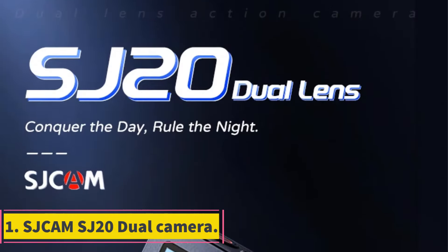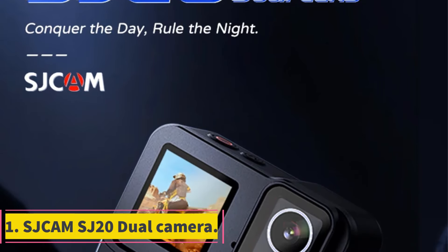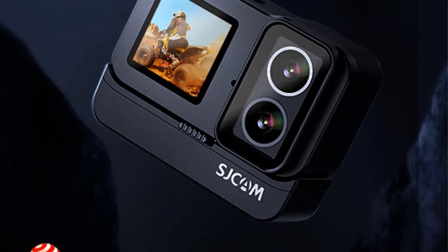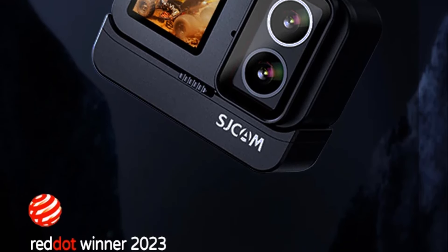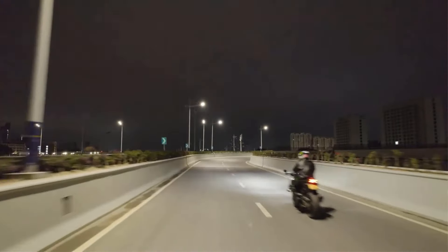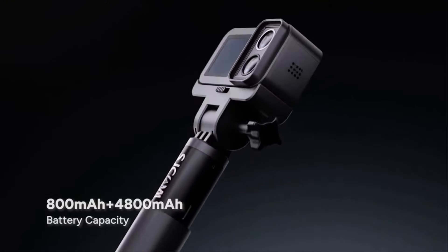1. SJCAM SJ20 Dual Camera. The SJCAM Official Store offers the SJ20 Dual Lens 4K action camera, featuring dual cameras for day and night shooting, a dual battery setup, starlight night vision, 4K 30fps resolution, and 6-axis gyroscopic anti-shake.